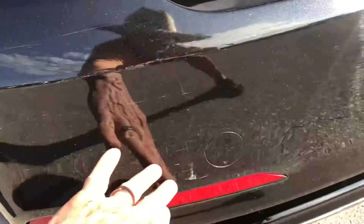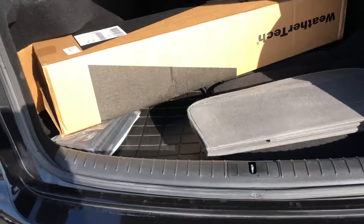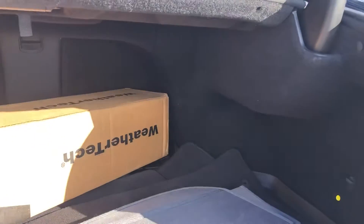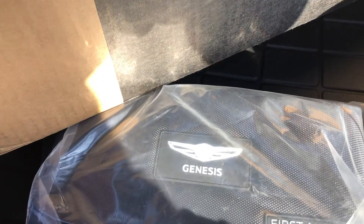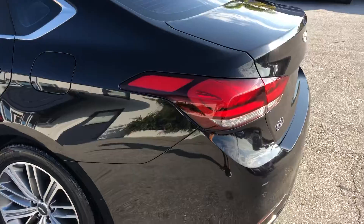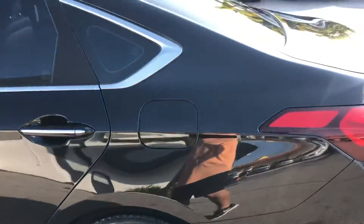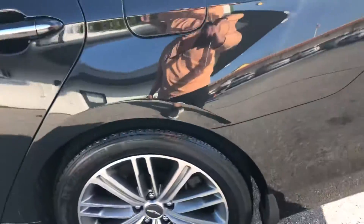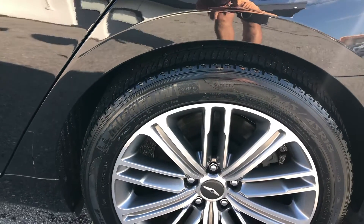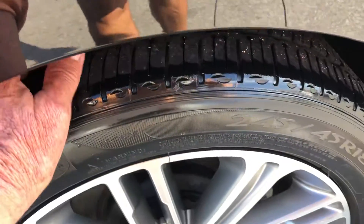Driver side rear — you can see it hit something. Trunk area — got a WeatherTech store, a sunscreen, some floor mats, and a weather guard here. First aid kit as well. Driver side rear quarter panel — chip right here. Got some scratches; the paint's still intact but there's a little scratching there. Let's take a look at the tire and the wheel — about 30 to 40% on the tire.